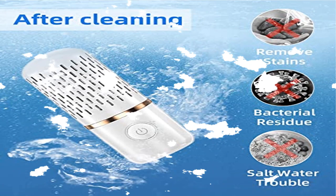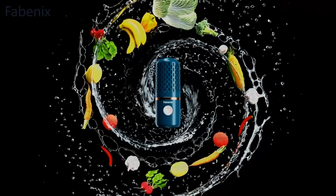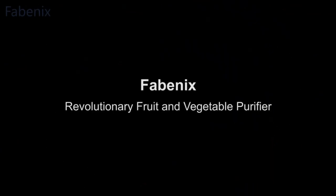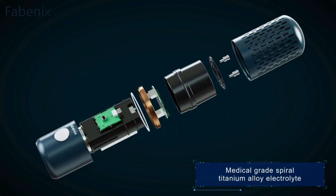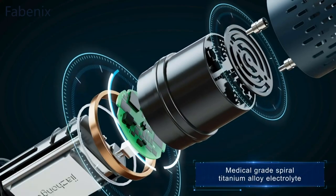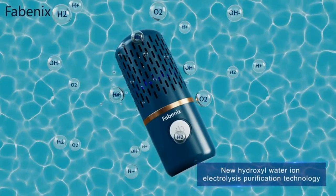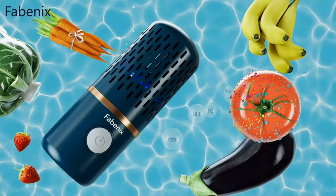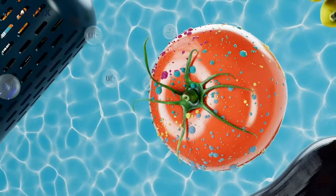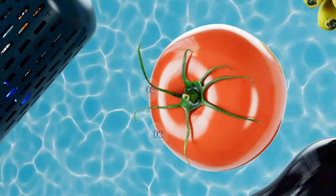The fruit and vegetable washing machine produces O ions to wash away any residue and dirt from the foods you eat every day — fruits, vegetables, meat, fish and shrimp, grains, and tableware. The fruit and vegetable purifier adopts high-energy ion purification technology, using water as raw material with no chemical addition and no damage to food nutrition. Fruits and vegetables processed with the machine can have prolonged storage time.